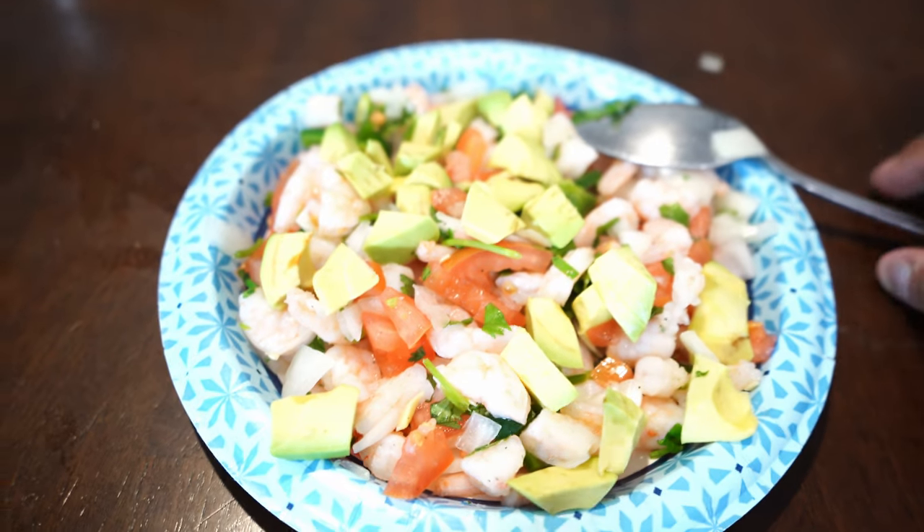In today's video, I'm going to be showing you step-by-step how to make one of the tastiest, most efficient meals for body transformation goals — whether that's weight loss, muscle building, toning, or body recomposition. You name it: ceviche.